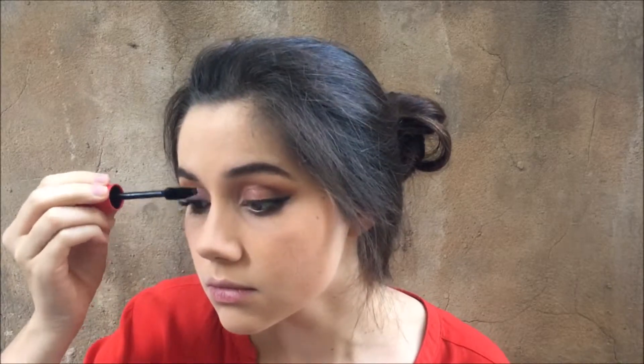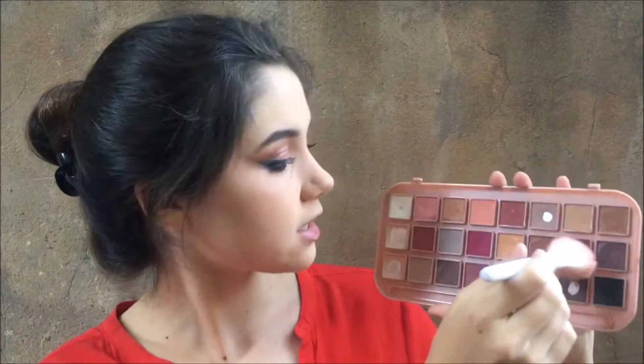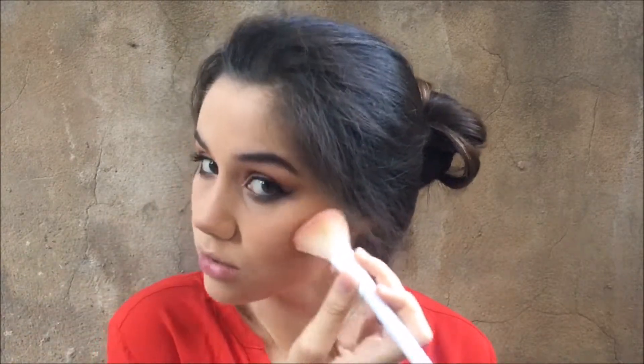I feel this look calls for blush, so I'm taking this deep-ish color — I don't want anything light. I'm not going to apply it on the apples; I'm going to apply it above my contour, more to the side and to the back. If you apply blush more to the side it's a more mature look, whereas applying it to the front gives a more youthful look — it's just about what you're going for in that moment.